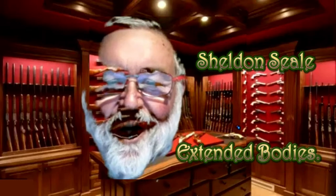As this is about incomplete bodies, we are proud to introduce Sheldon Seal who will be talking about extended bodies.